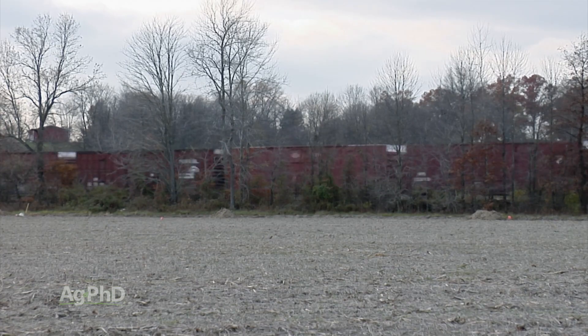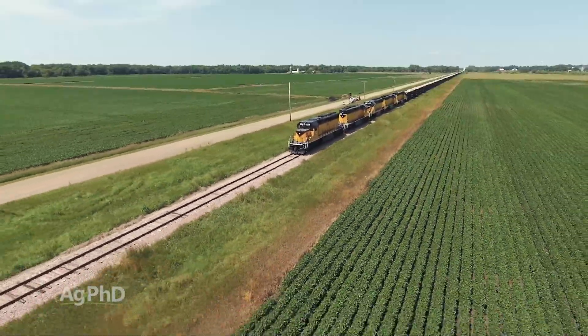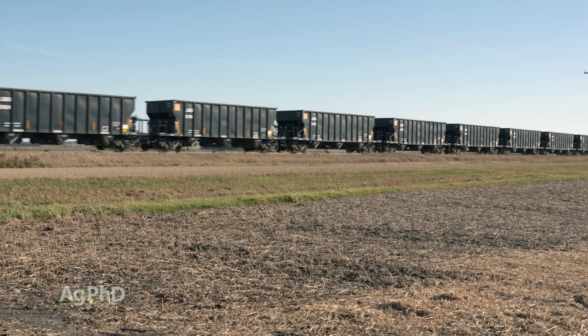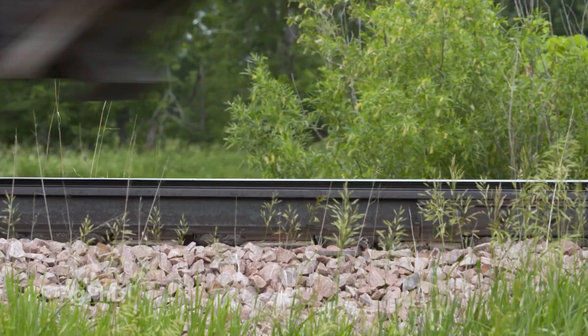For example, a field right along a rail line – it's between the field and the river. The drainage used to go right through that area, but now there's a railway built up about 4 or 5 feet high, creating basically a dam backing up water into the field. Farmers are not allowed to dam up water from a neighbor – that's illegal – but roads and railways can do that, and farmers have to fight that.